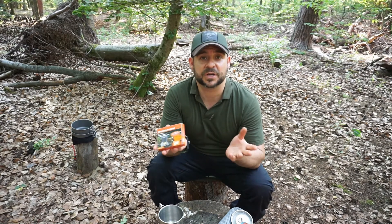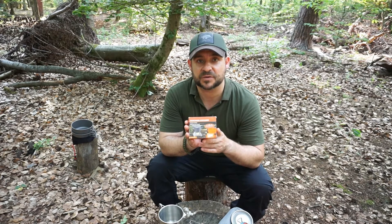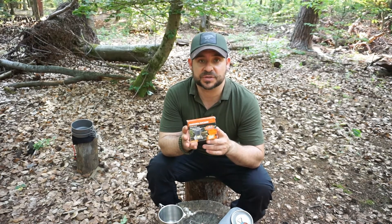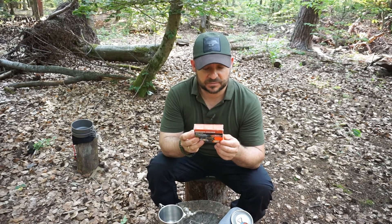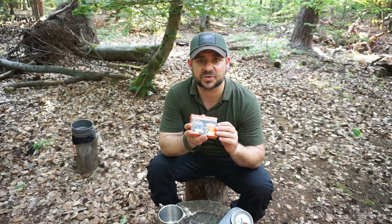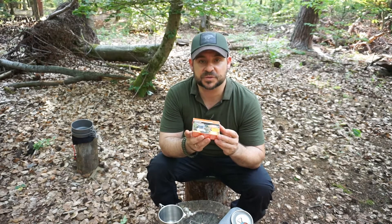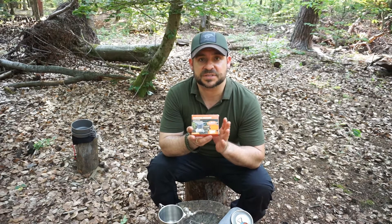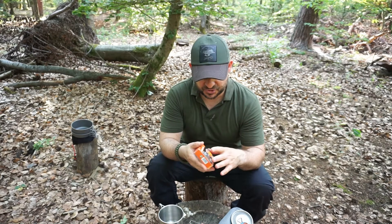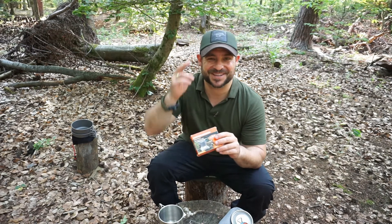I hope I could help you with your decision – what you do is ultimately up to you, but I think it's a nice beginner model and it's fun to cook on. It cost around eight euros including fuel back then, though it may be a bit more expensive now. You can decide for yourself if that's worth it – it's something you can always take along, even just to the pool to make a coffee. Thanks for watching, see you in the next video. Ciao and peace!